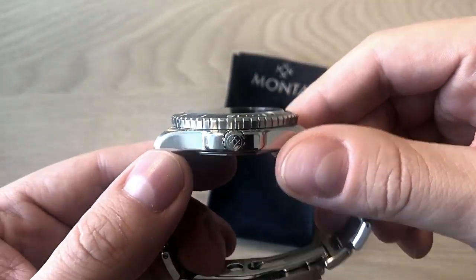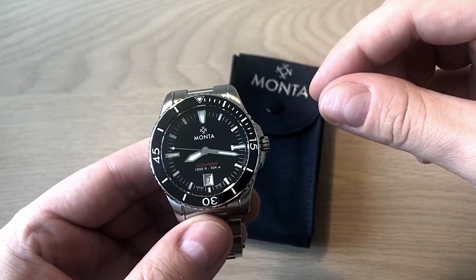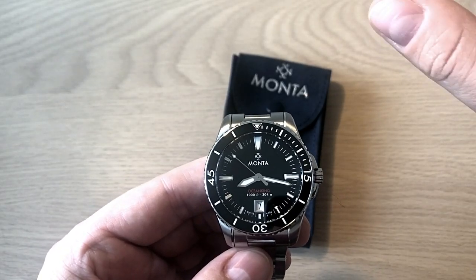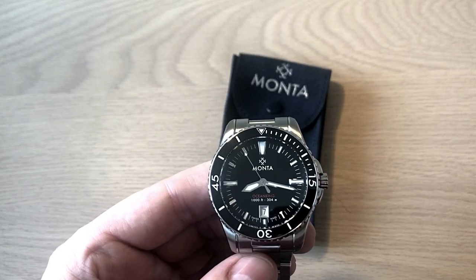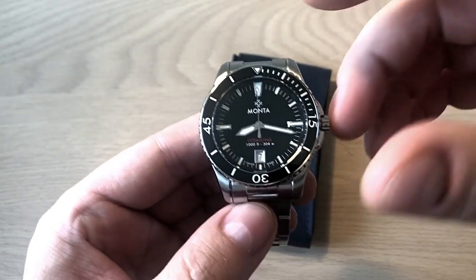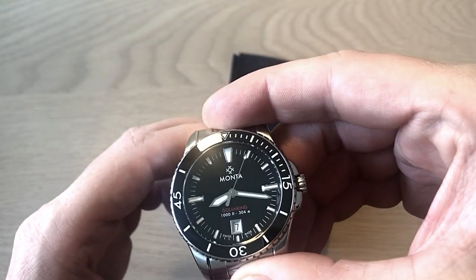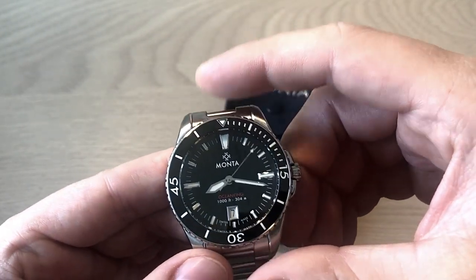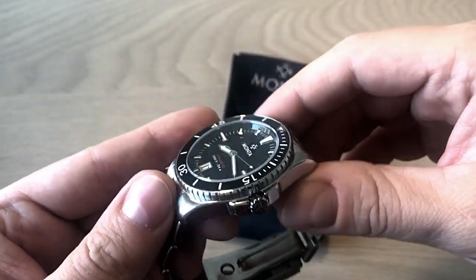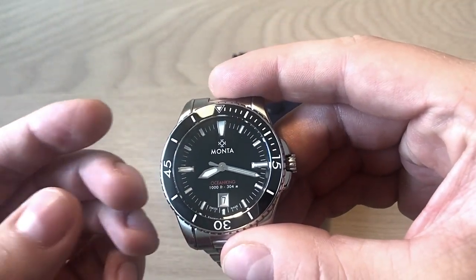So far I'm very positive about this Ocean King. This is just an initial impressions video — not a full review. I'll be back with a full review where I test accuracy, lume, and spend more time with it to give you all the pluses and minuses. Right now they're actually sold out, but they're ready to send off a new batch later in September 2019, so you can go to the website and have a look. I have no affiliation with Monta watches.